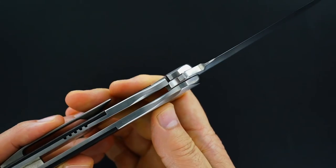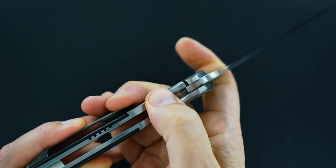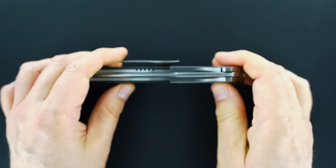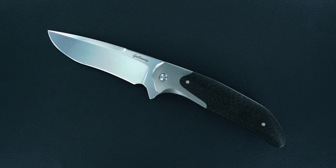There's the action again — you hear how beautiful it sounds. You see how perfect the lockup is. There's how easy the lock release is. And again, dead center. Thanks for watching.